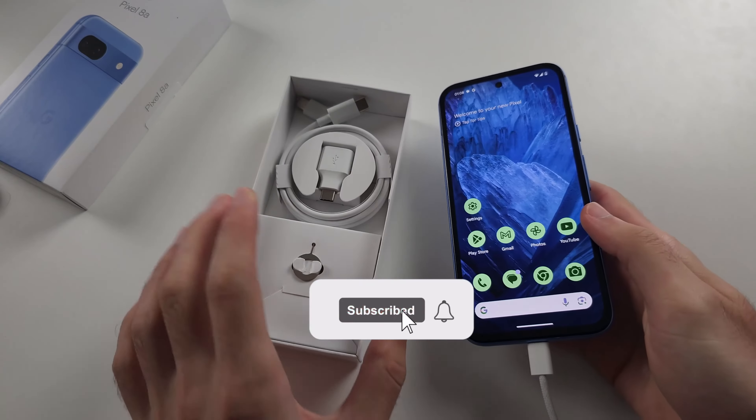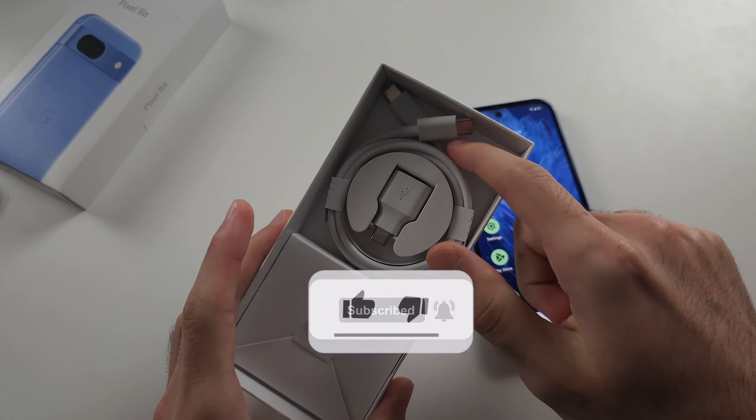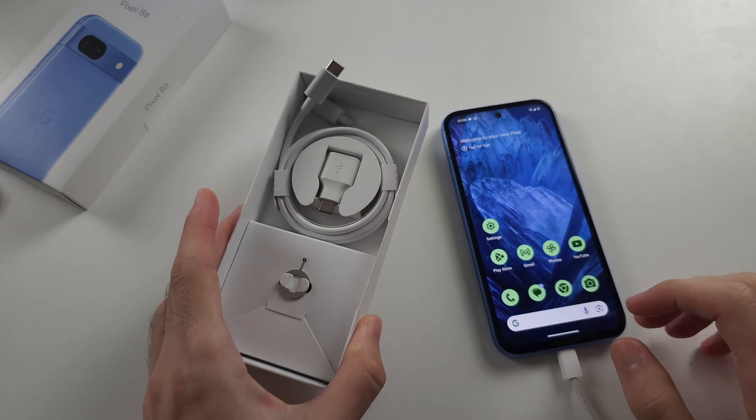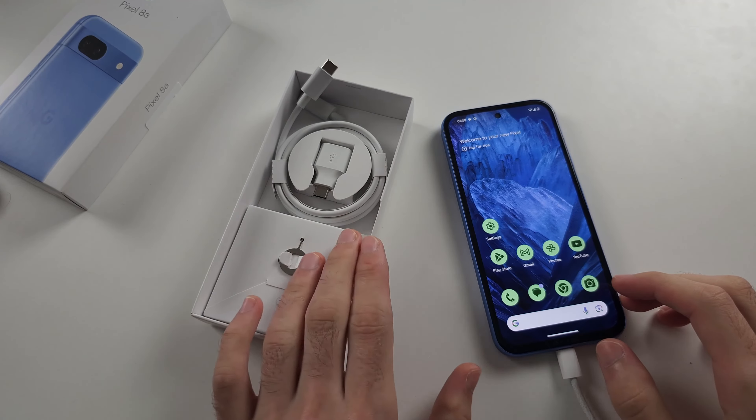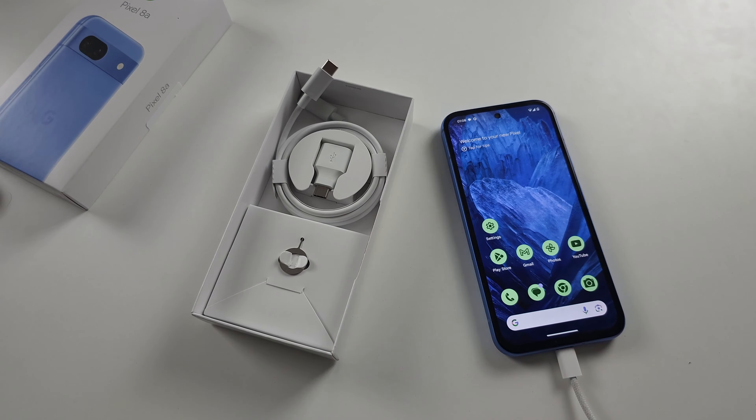You may be confused about the Pixel 8a and its charger — it just comes with two USB-C cables. The reason why is Google does not include an important component to charge your Pixel in the box.